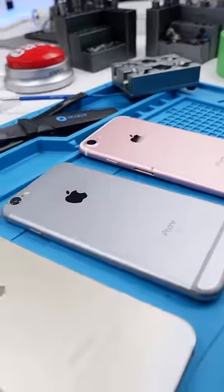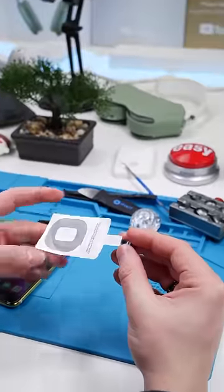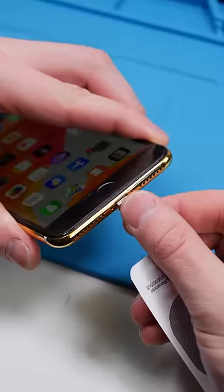You can add it to pretty much any phone without wireless charging. You just need this adapter. Let's see how it works. This is just a wireless charging coil — we're going to plug it in and see if it works.